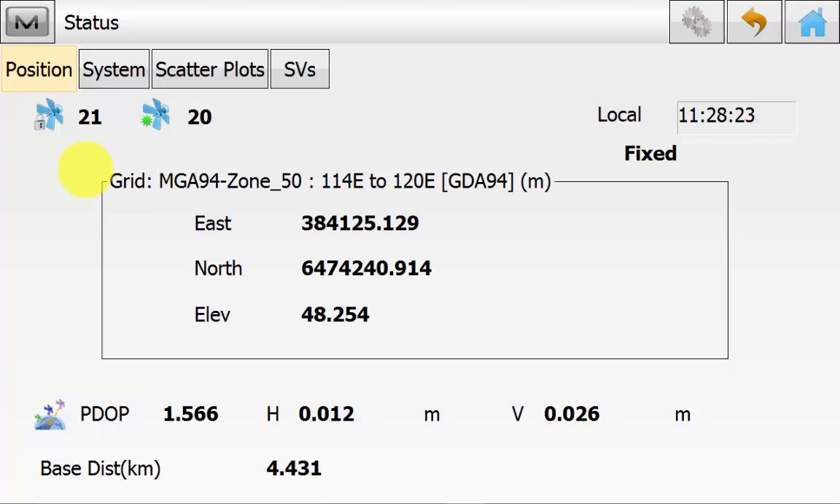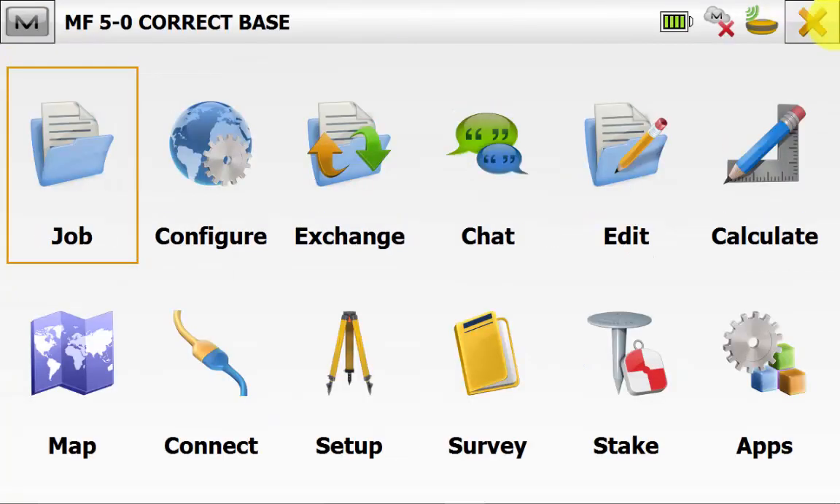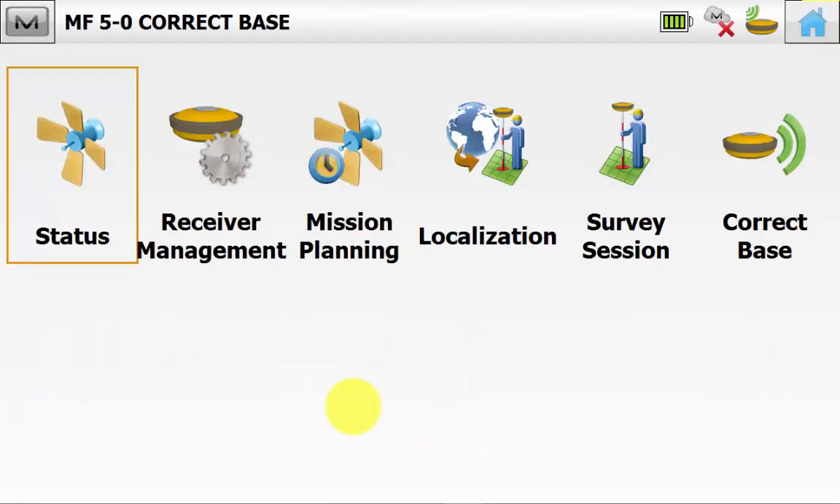If you want to change the radio on the rover, you go into the Magnet symbol and again Config Radio if you need to change the radio setting. Now we can simply back out and go back to the main screen in Magnet Field. We will go back into Setup and we will go to the correct base icon.